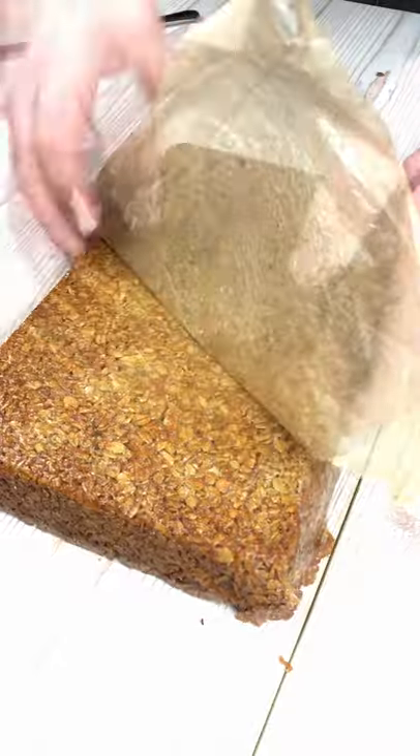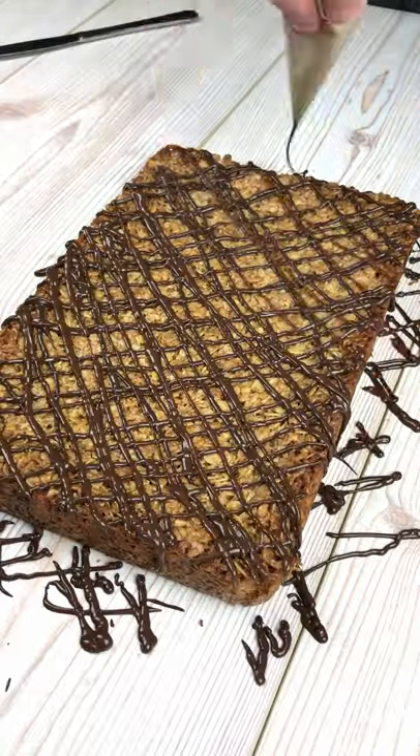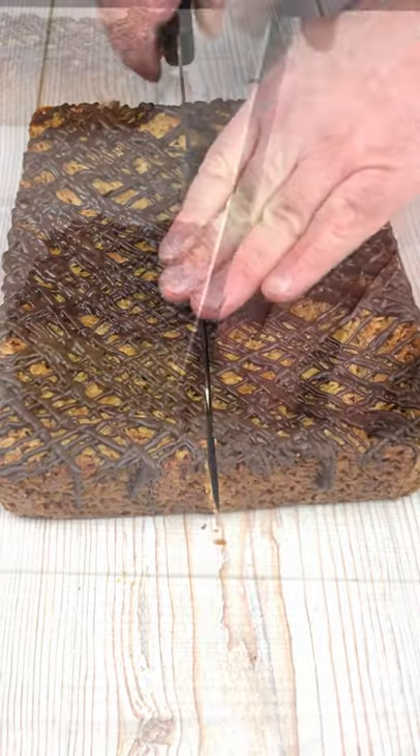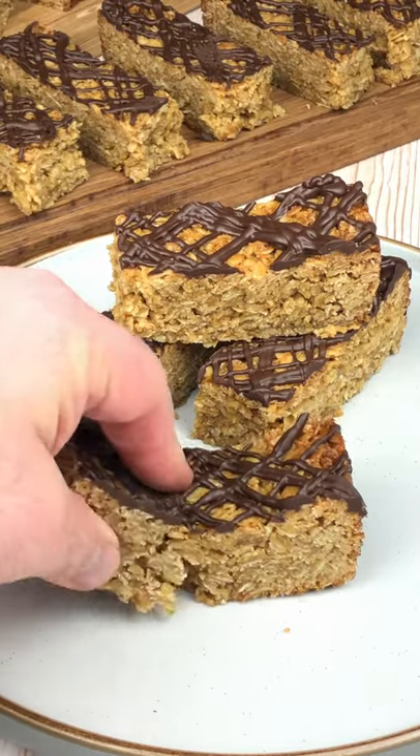When the flapjack has cooled sufficiently, remove it from the tin, then peel off the greaseproof paper. Now we're going to drizzle it with some melted chocolate. Cut the flapjack into your desired size and enjoy this delicious treat.